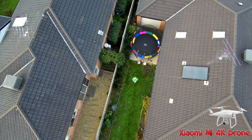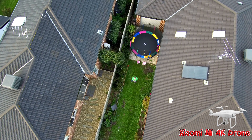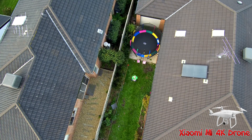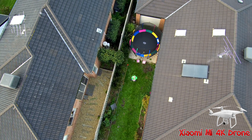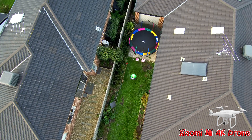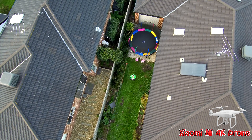So I bring it back down so I can get a point of reference. And then I put it into orbit mode and then it should take off again and then do orbits of me, hopefully within the center of the frame.